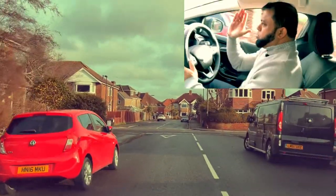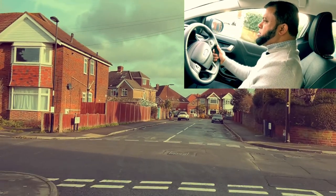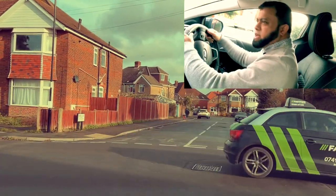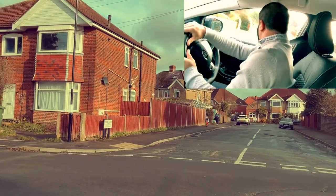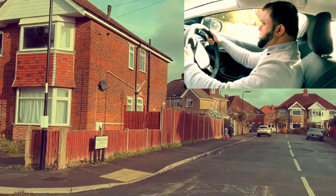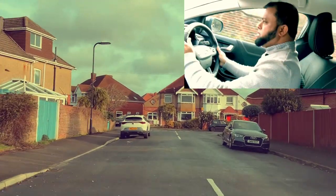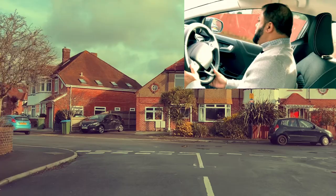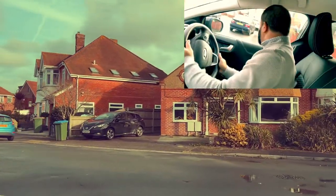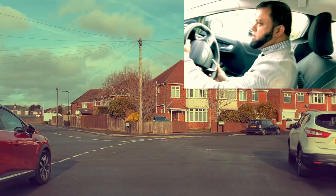Crossroads straight ahead — going straight across. Can't see anything, no signal because I'm going straight across, first gear. Then go to my side of the road. Good. Mirror, second gear. Going left here — mirror, mirror, signal left. Now there's no one coming — it's an open junction. I went left. Mirror, mirror, signal.